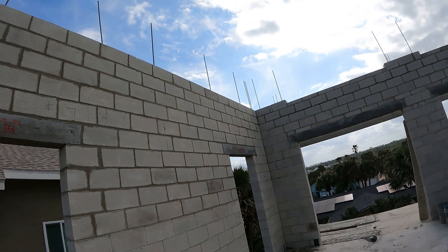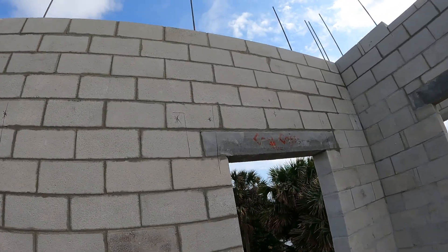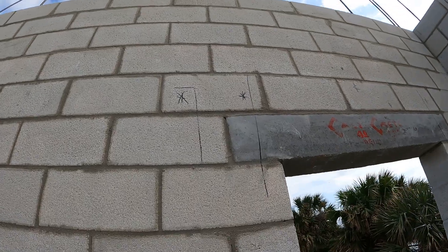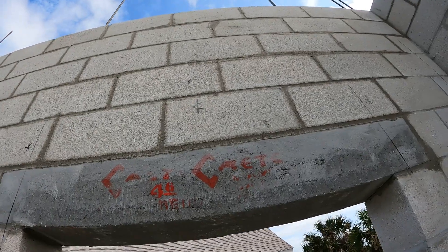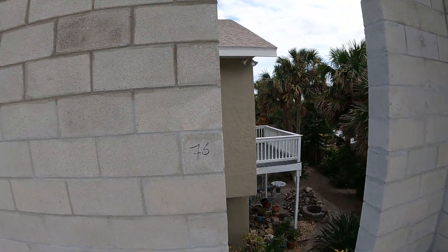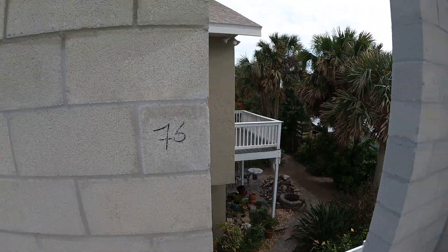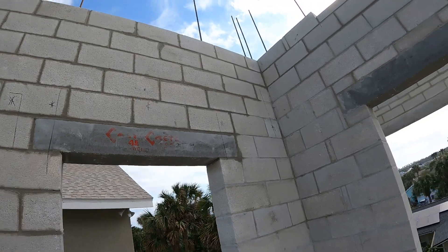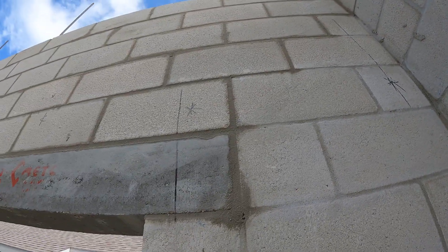Running the walls here on this south side. We got our indications here for the rebar with the L shape, and a C with a line across it — that's the center point here of this window. That's how they marked it to get this rough opening. Here is the number for the length of 76 inches, and you can see more markings here for where the rebar is going in.